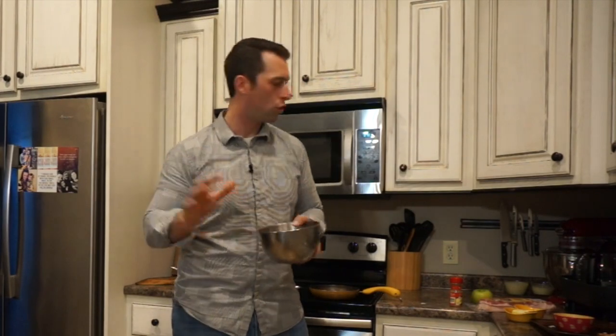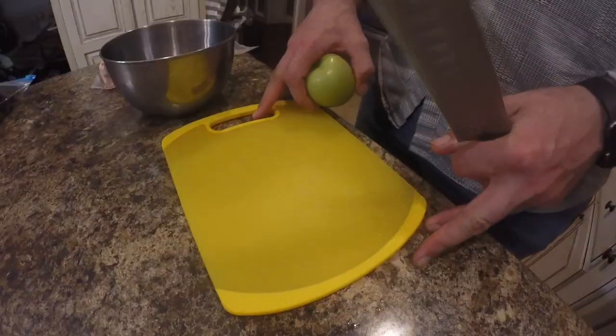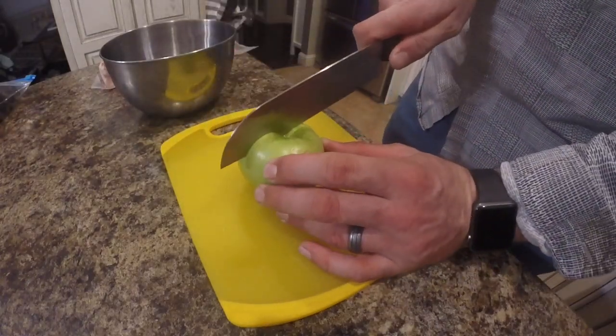They've been soaked in water overnight and had the blood drained out of them. Let's dive into this and I'm going to show you how you're going to cook duck for the rest of your life. I like to start out by cutting up this apple.